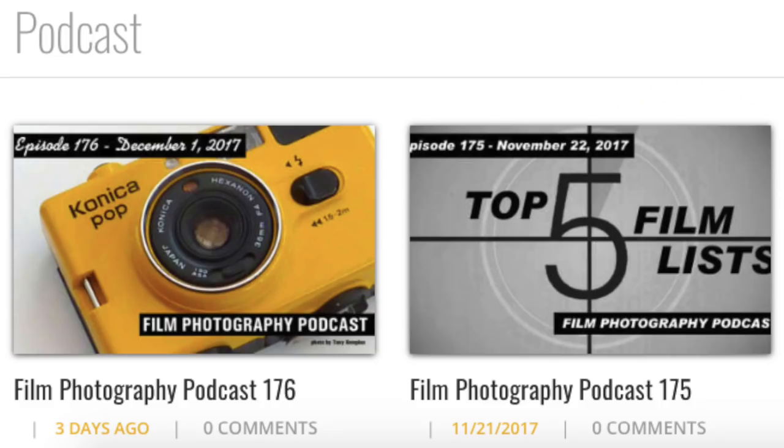Oh, don't forget — on the radio, filmphotographypodcast.com. You can listen to our podcast; it's on iTunes, it's on Google, it's on all of them. We'll see you soon.